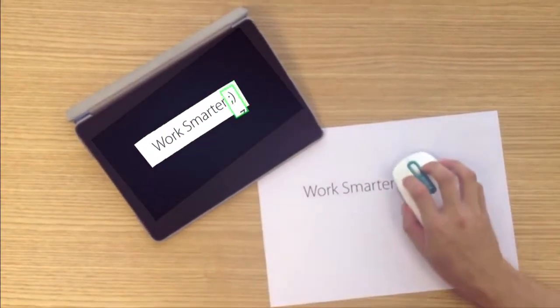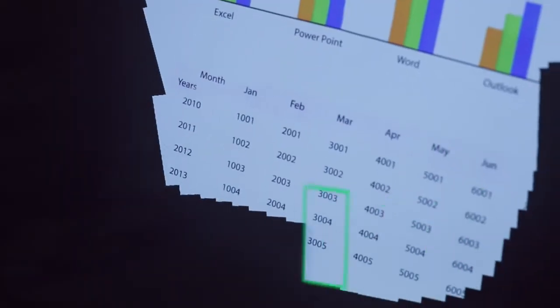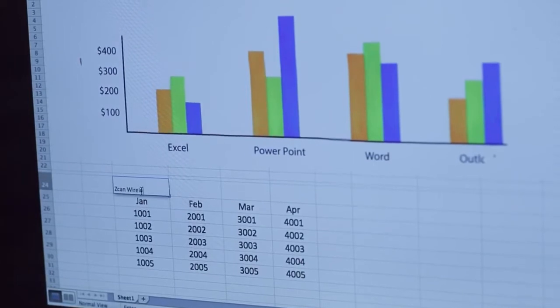Everything you scan will display instantly on your computer screen. Work smart and increase your efficiency with Scan Wireless. It has the ability to scan tables and text in only a few swipes. You can even direct edit on your documents.